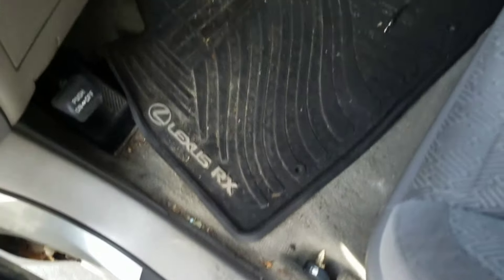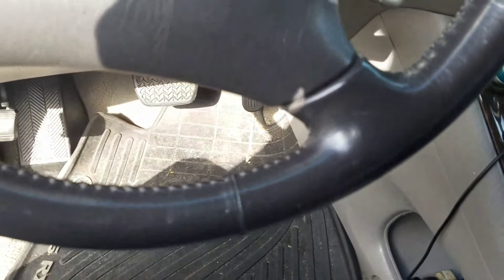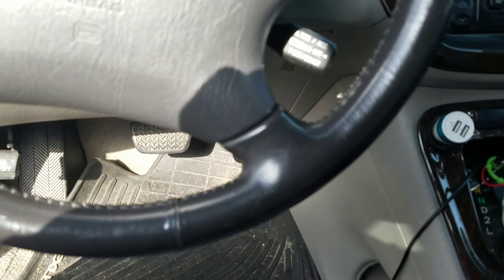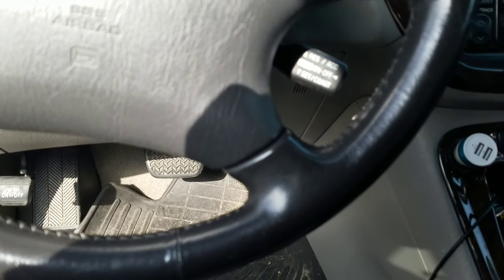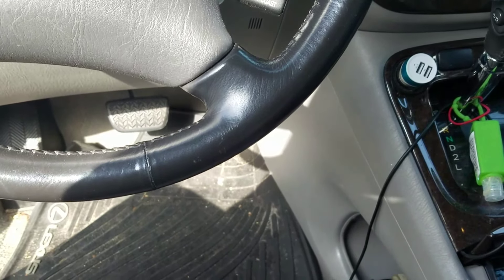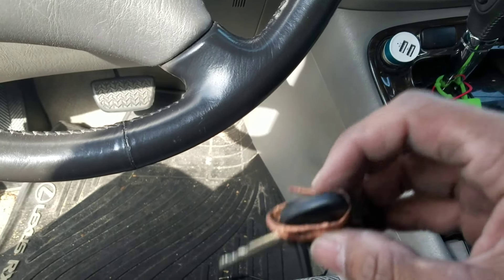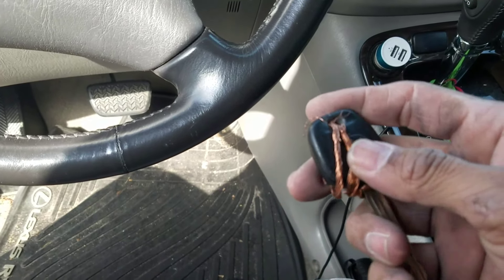I'm gonna show you an easy way to bypass your keys. This is a 2002 Toyota Highlander, and it might work on a lot of Toyotas and several other cars. I'm down to my last key — lost them all — so instead of buying all these things and messing with your wires, here's what I did.